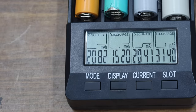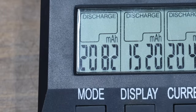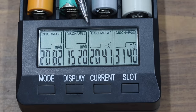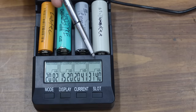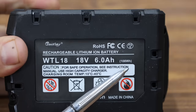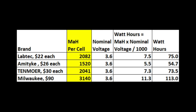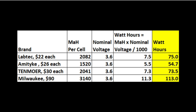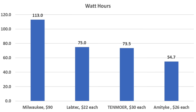The results are very interesting: the LabTech cell has 2,082 mAh capacity, the Amityke only 1,520 mAh — absolutely terrible — the Tenmore 2,041 mAh, and Milwaukee over 1,000 mAh more than the second-closest competitor. Since each pack has 10 cells, the claimed 6 amp hour rating should equal 108 watt-hours. The LabTech only delivers 75 watt-hours, Amityke just 54.7, Tenmore 73.5, and Milwaukee 113 — confirming the knockoffs are lying about their capacity claims.